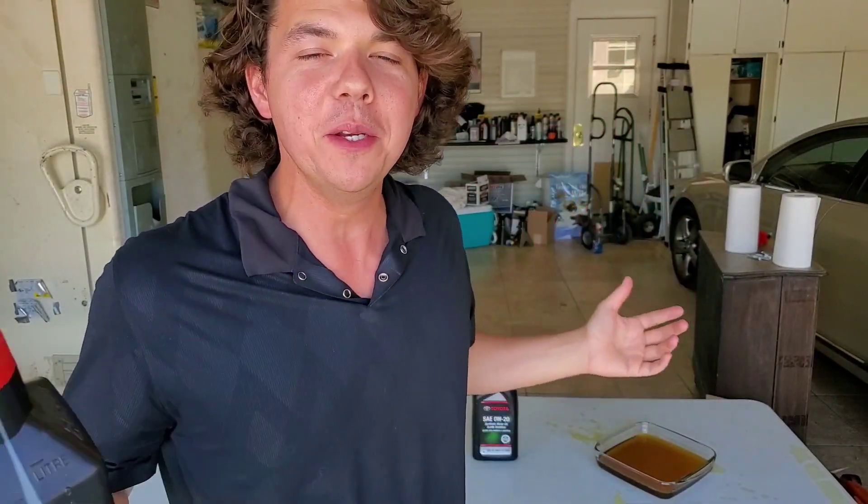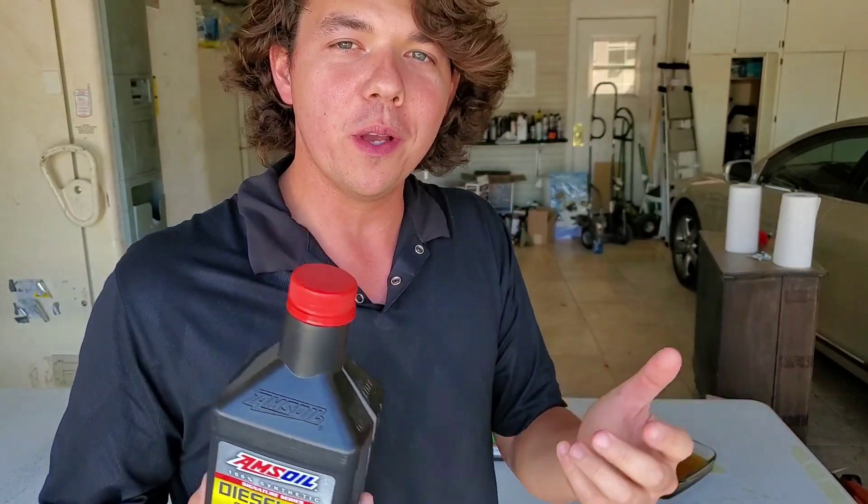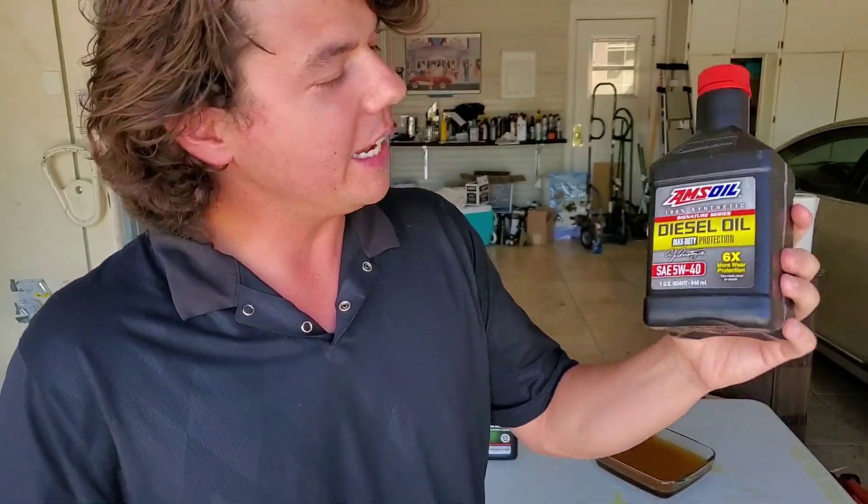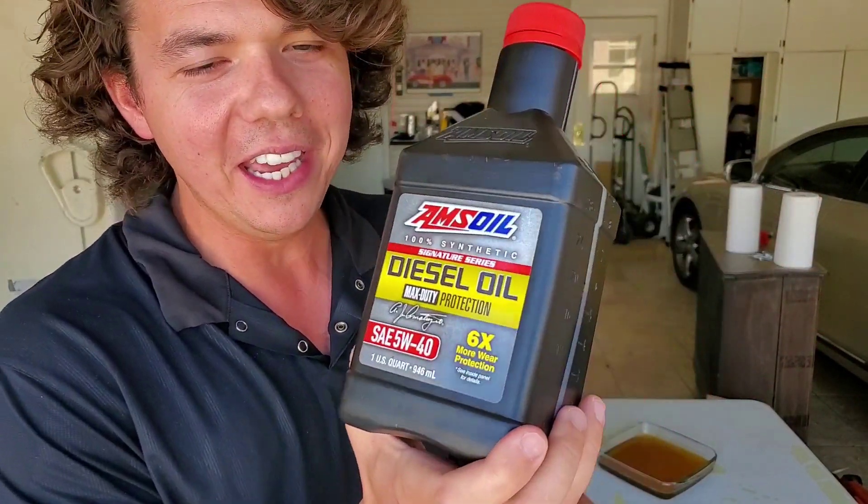Today we're going to talk about how to unmix synthetic oil with regular mineral oil. How do you unmix it? Well, you can't — you can't at all. So what do you do? You want to get that mineral oil out of your vehicle and get the 100% synthetic in.